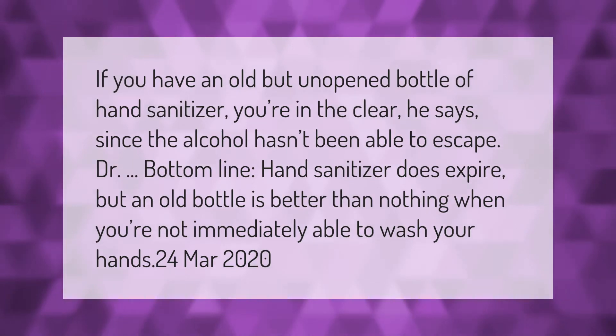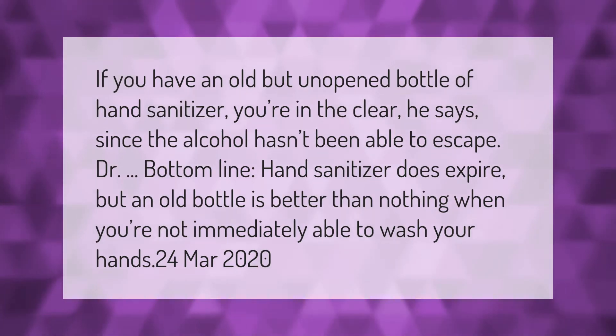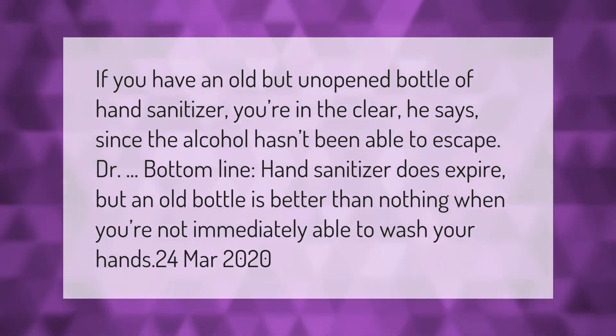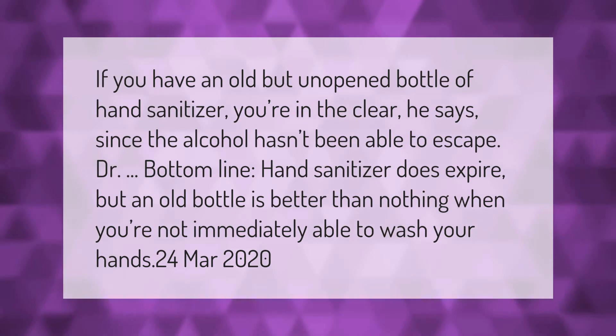If you have an old but unopened bottle of hand sanitizer, you're in the clear, since the alcohol hasn't been able to escape. Doctor's bottom line: hand sanitizer does expire, but an old bottle is better than nothing when you're not immediately able to wash your hands.